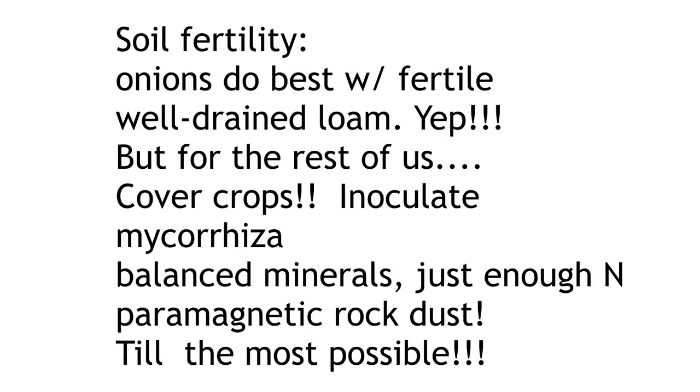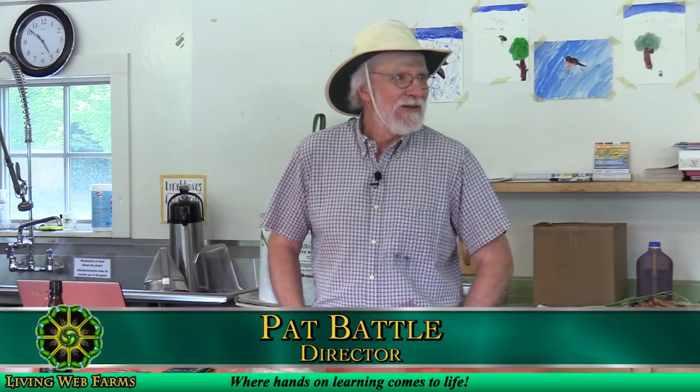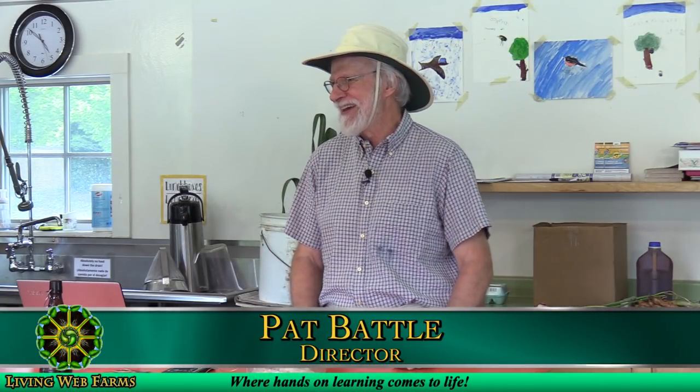Soil fertility. Onions do best in well-drained, fertile loam. A lot of us have pretty heavy clays, some of us have sandy soils. Ideal soils we don't always have. They'll do fine in silt soils too.